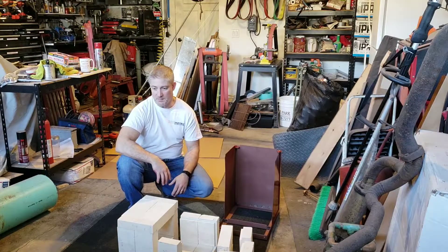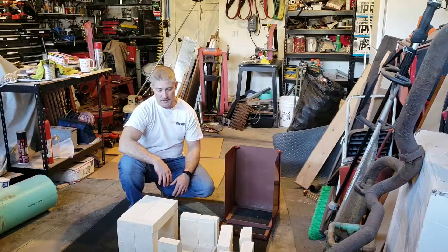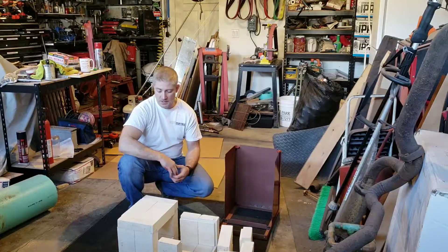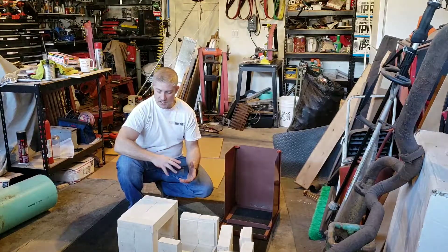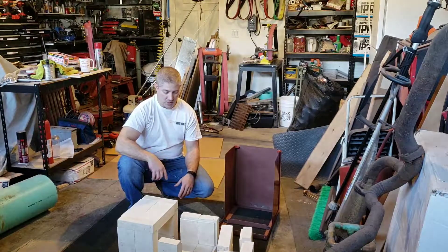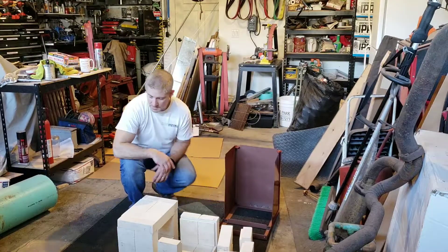I will be talking about the electrics and all that kind of stuff in another video. But right now I just want to show how the frame goes together, and I'll be carving the channel for the heating element and get started on that next.